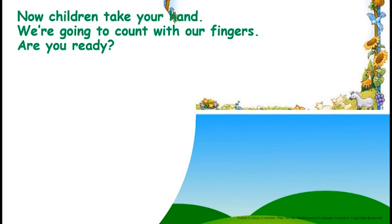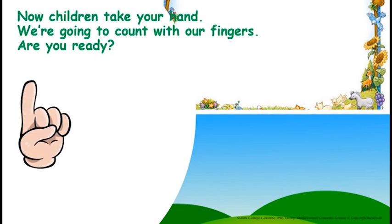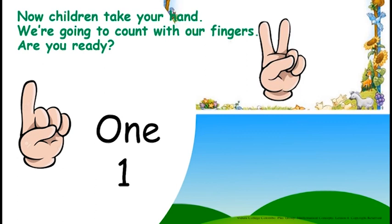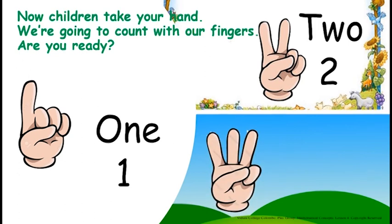One, two, three. Now, children, take your hand. We are going to count with our fingers. Are you ready? One, two, three. Three fingers.